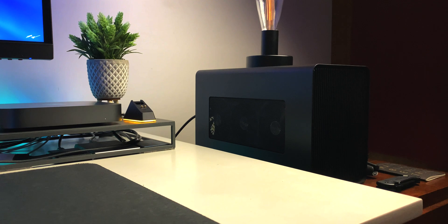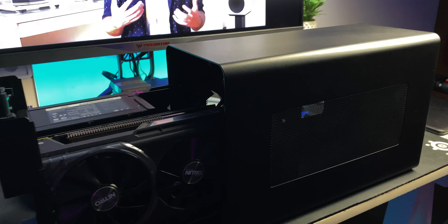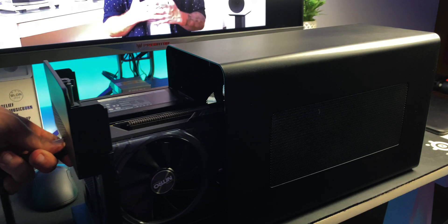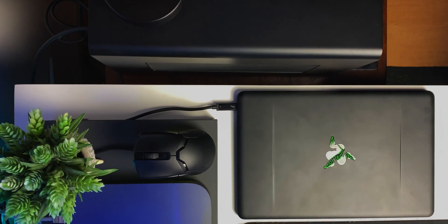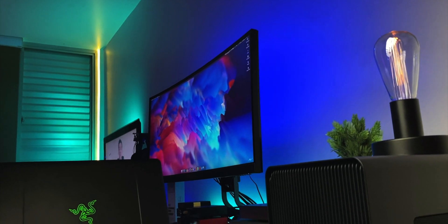Some of the most interesting pieces of tech today are eGPUs, like that Razer Core X back there. These things are absolutely fantastic pieces of hardware. They add more graphics power to your setup and grant you upgradability to systems that are closed off, like laptops, all-in-ones, or small form-factor machines like the Mac Mini over there. It's still a solution that appeals to many, many people, especially the upgradability part.